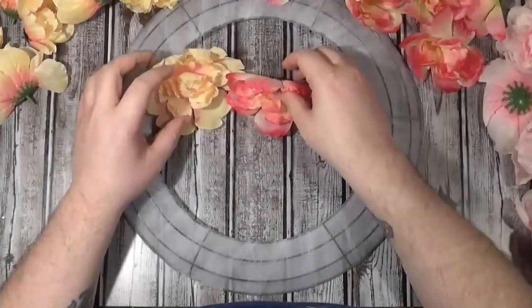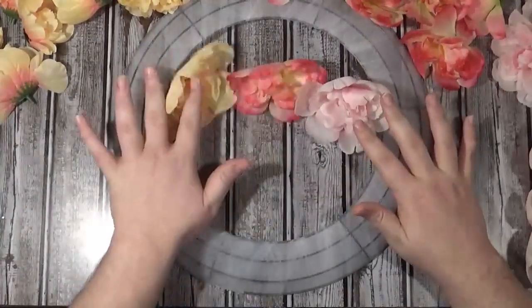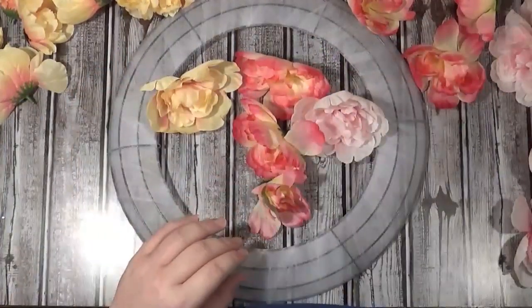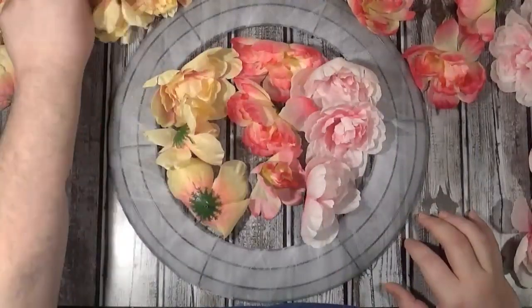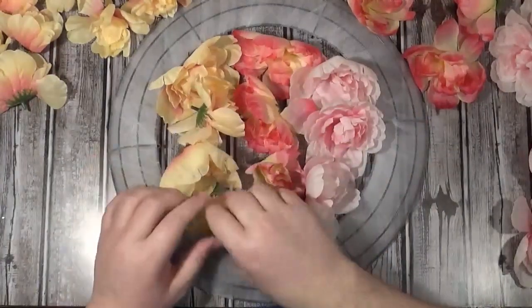We do this as cheaply and as quickly as possible. There are about five different peonies at Dollar Tree: a creamy color, a mid-tone pink, a light pink, a white one with little pink tips, and a really bright pink one which is obnoxious. So I got the creamy color, the medium pink, and the light pink — three of the pink, three of the light pink, and four of the cream.